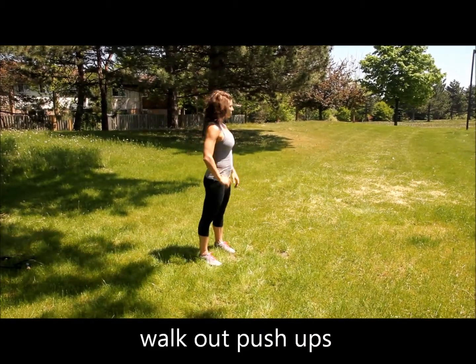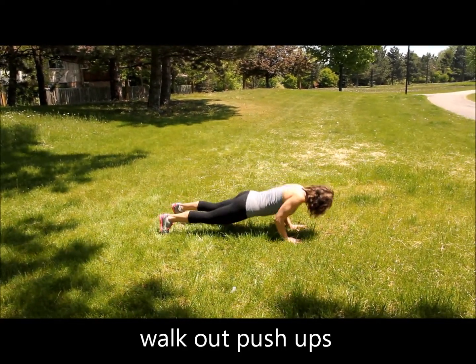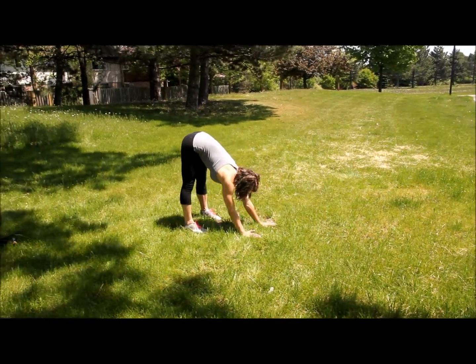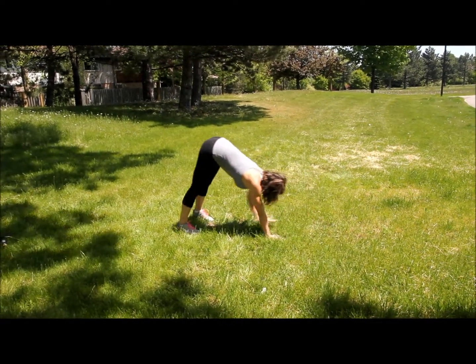For your walk-up push-ups, just like in the warm-up, you're going to walk it out to your plank and then press as low as you can. Walk it back — this time you're not coming up to a stand, just coming as close as you can to your legs. Walk it out, press. Walk it back.